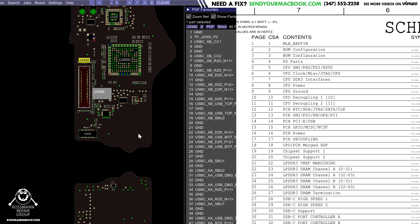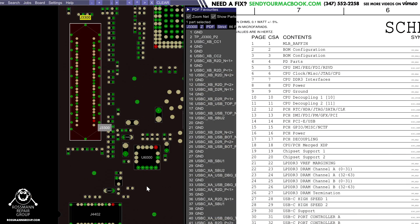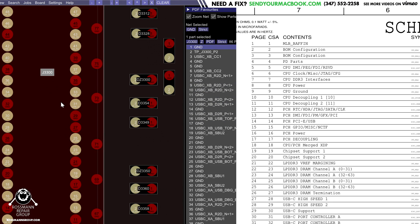On this board, that chip is the CD3215. Over here are our charge ports — one here, one here — and these charge ports speak to the CD3215.